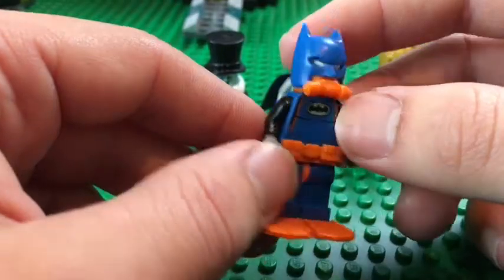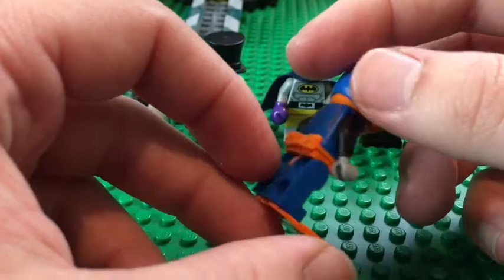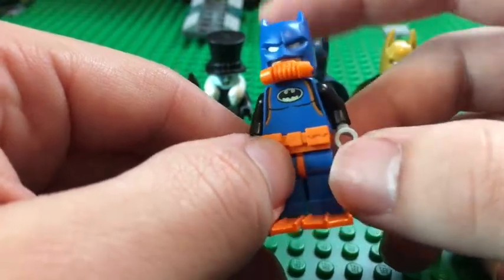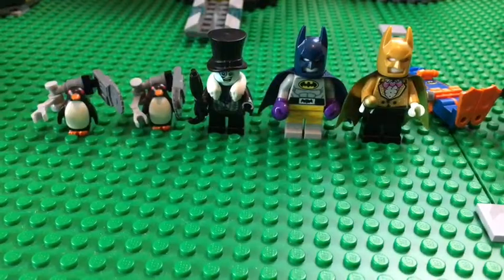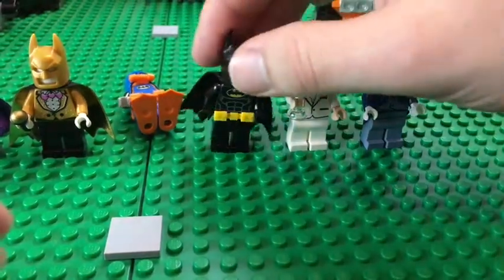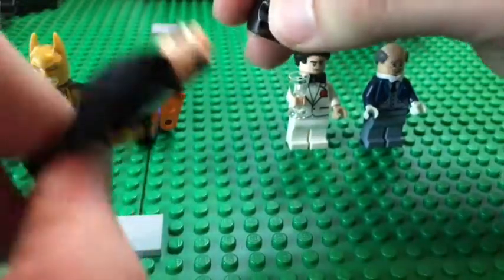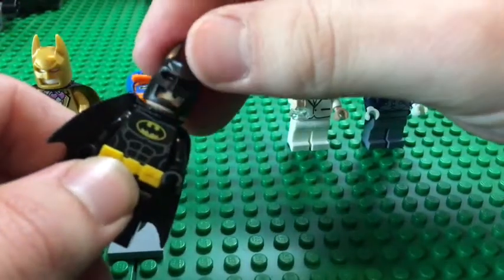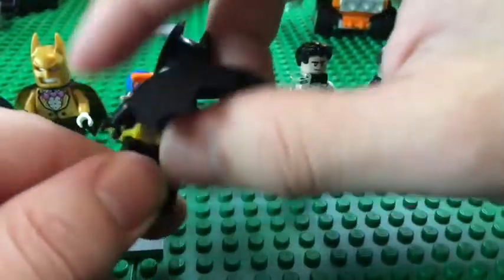Then we have the Scuba Bat Suit. He looks great with a nice orange, blue, and black color scheme. There's back printing, a utility belt, and flippers, so he looks great. Next we have Batman himself — just a normal Batman — with a normal face, a scared expression on the back print, utility belt, torso print, and a cloth cape.